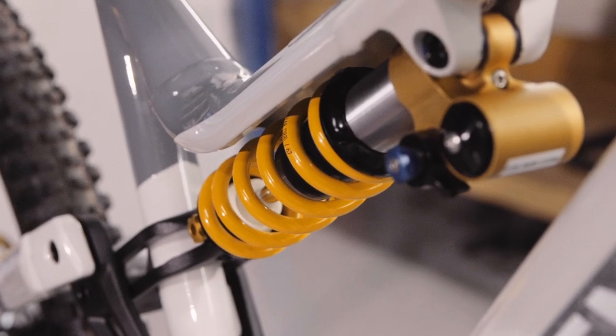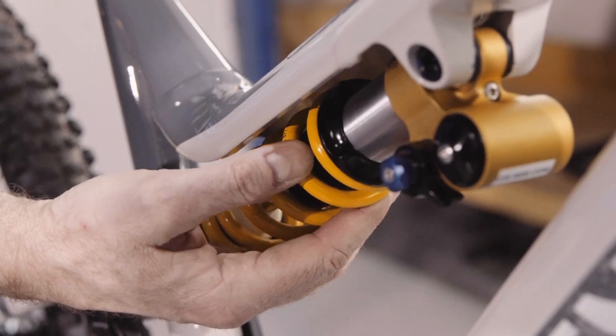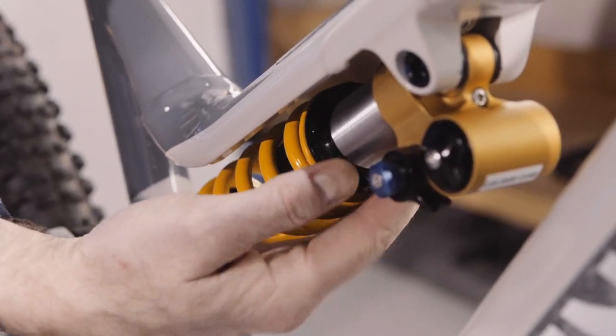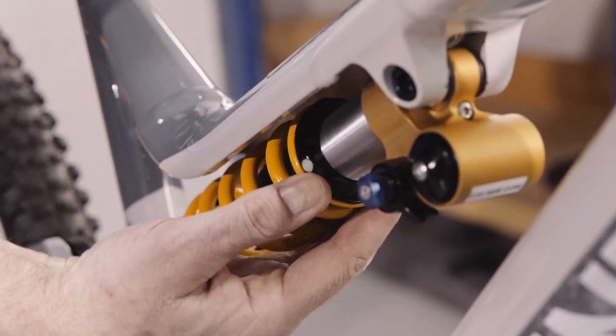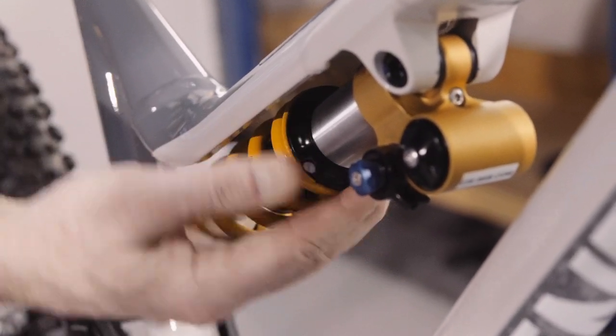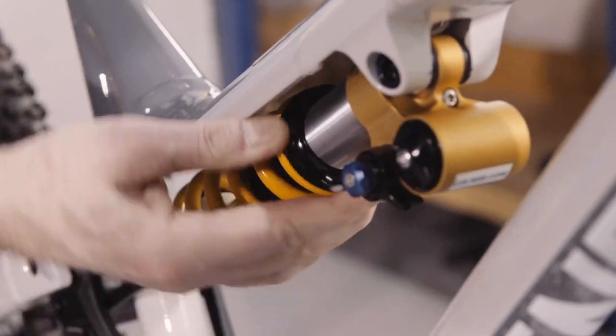Adjust the preload of the shock. This can be a maximum of two turns from when the preload adjuster first touches the spring. You will need a stiffer spring if the existing spring requires more than two turns of the preload to achieve your desired sag.